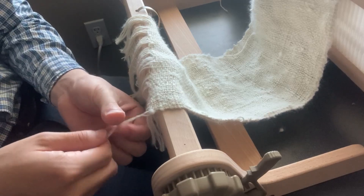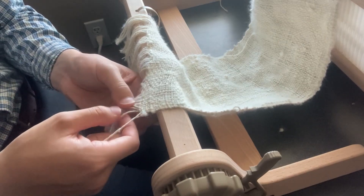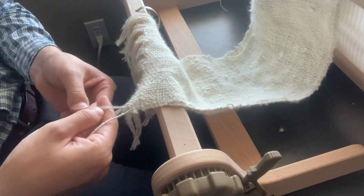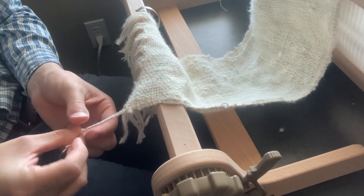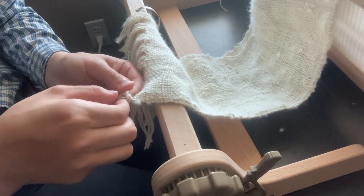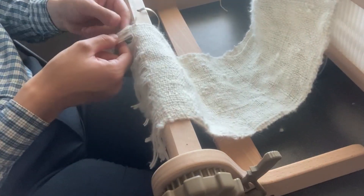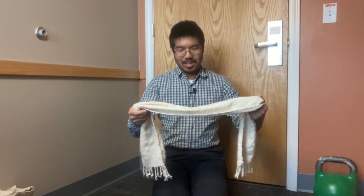Here's what I've been doing for the fringe: I twist two threads together, then get the next two and twist those, then put them together and they twist in the opposite direction, and then I tie them off. I do that all the way across. Well — that's it! That's my first big spinning-and-weaving project that I've completed.